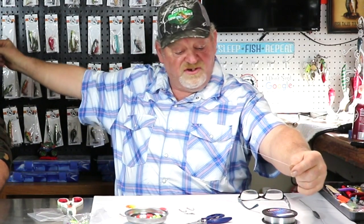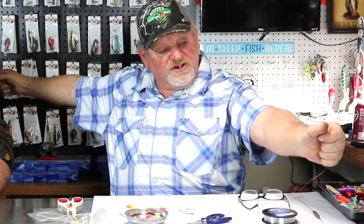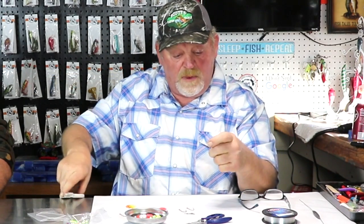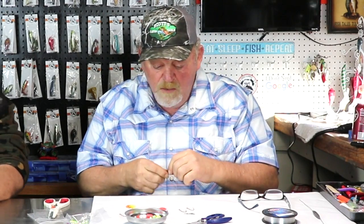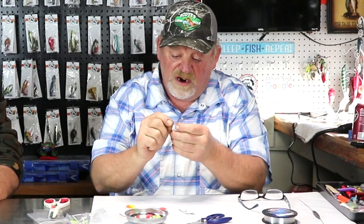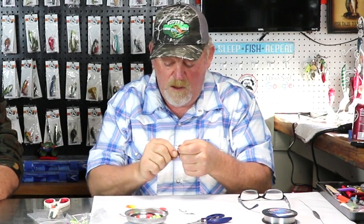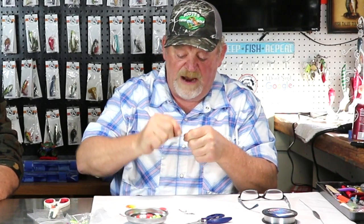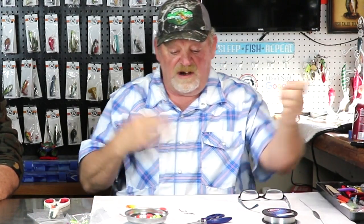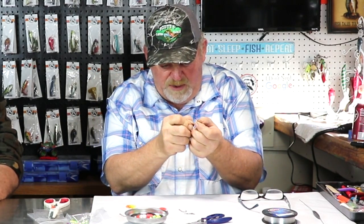I've tried monofilament and it'll always break. I usually start out with about a six foot piece of line. I'm going to use a number two hook first. Stick it through the eye and then give it about ten wraps, right back through the eye.